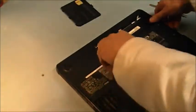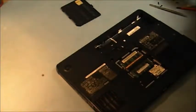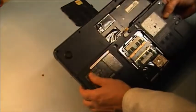One in here. Another one in here. Another one in here.